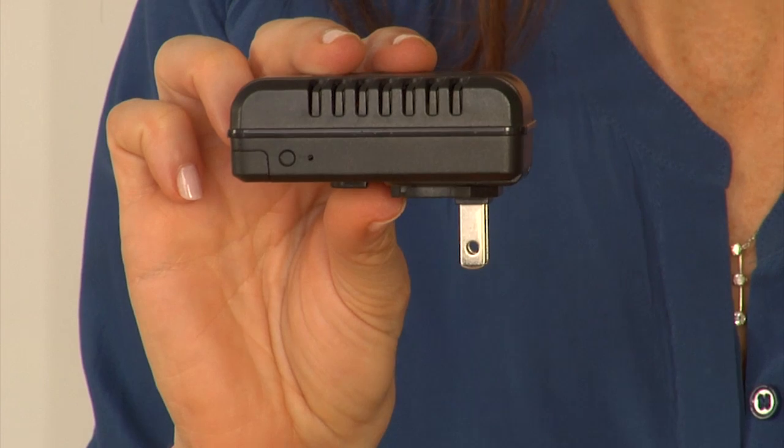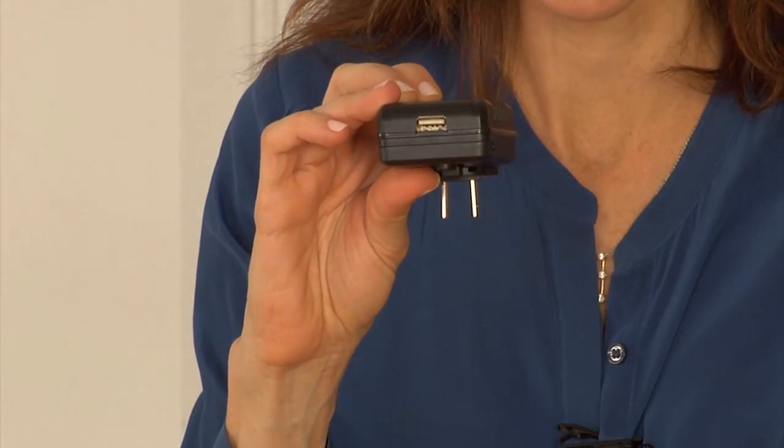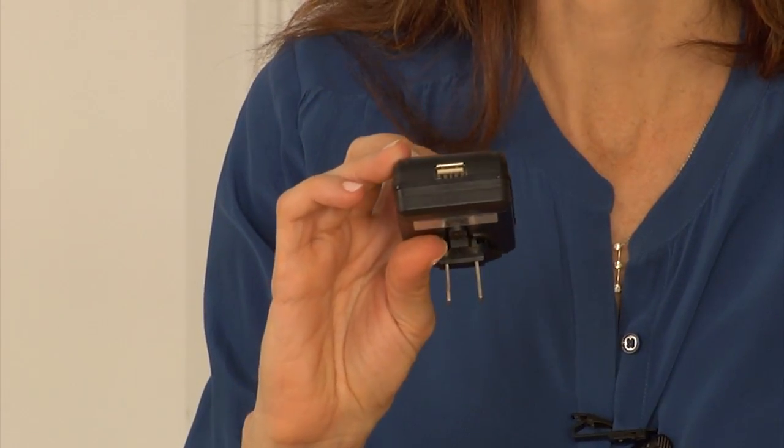On the side of the device you will find an indicator light as well as a recessed reset button. The front of the device contains the pinhole camera and the bottom of the device houses an SD card slot beneath the plastic cover, as well as a fully functional USB port for charging your electronics.